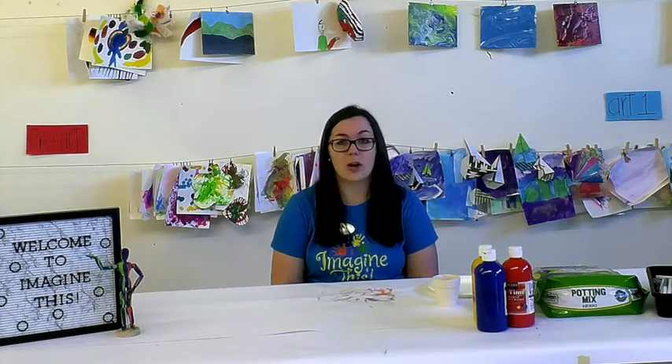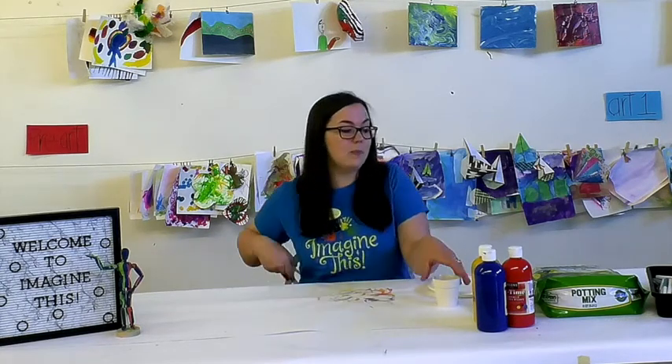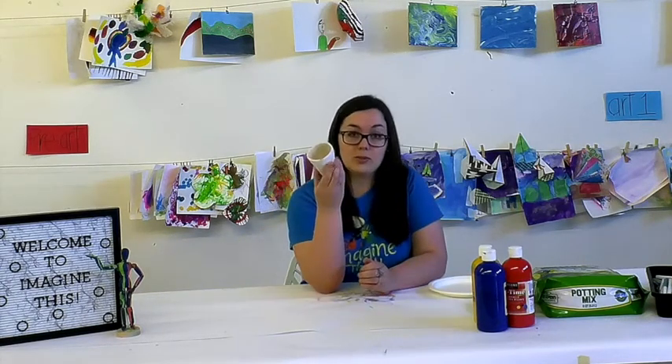Now, you don't have to have a mother to do this activity. You can give it to a grandma, an aunt, or anyone in your life that is a mother-like figure to you. And today we will be painting pots to put some flowers in.